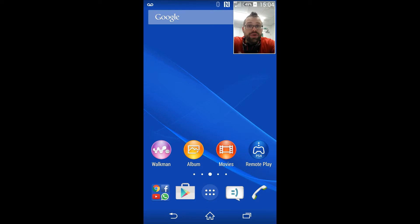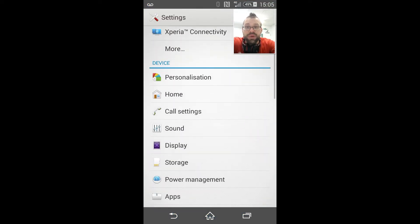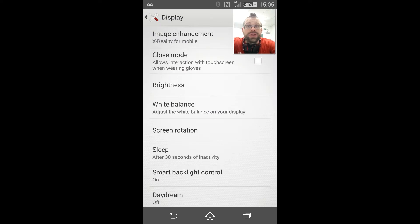All you need to do to activate glove mode is go into App Tray, go to Settings, and then you'll find your display options just down there, and then all you need to do is tick that little thing down there that says glove mode.